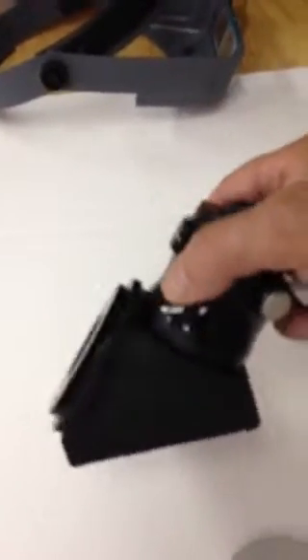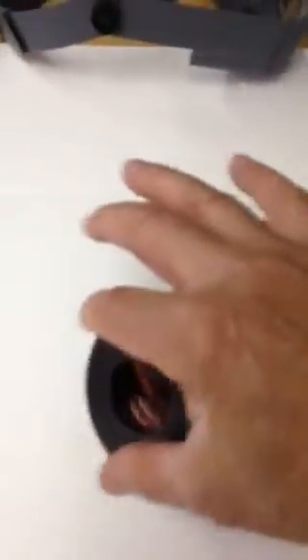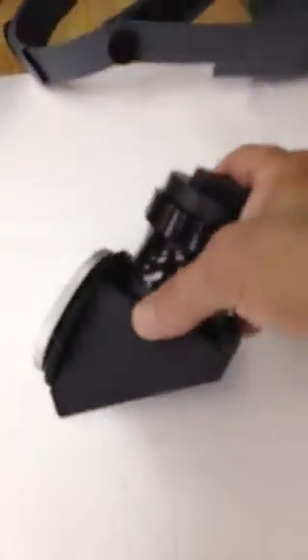So that's the Takahashi FSQ diagonal that Dankmeyer makes for use with Binoviewers or even just two inch eyepieces. It allows you to use a two inch diagonal in the old Q rather than having a tube coming off, which would hit that rear element. It's all fully machined and hard anodized. Thank you.